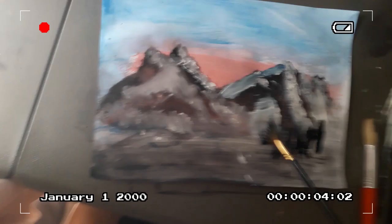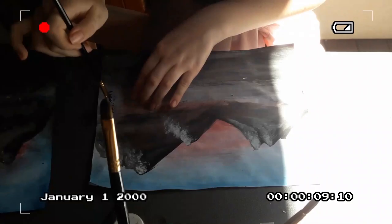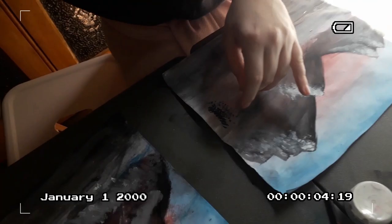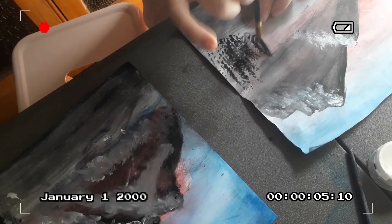Oh my gosh, that's beautiful! My go. It's terrible lighting, sorry. I need some of your black. Oh my gosh, they're trees! Yeah, that'll do for my trees.